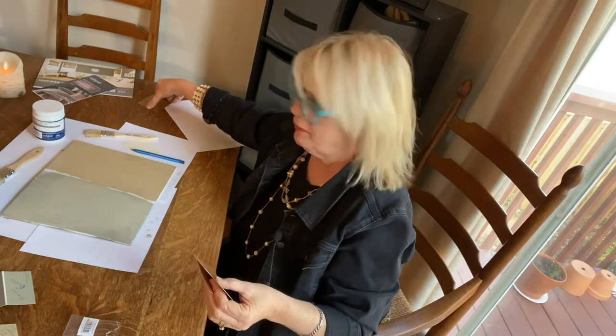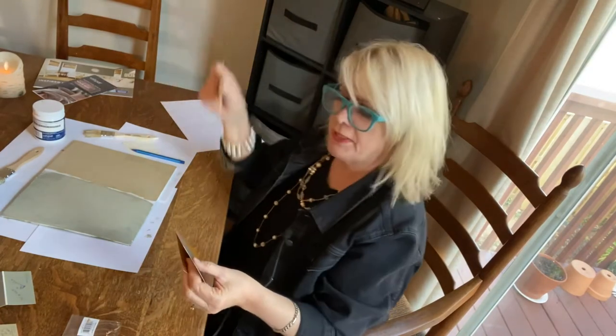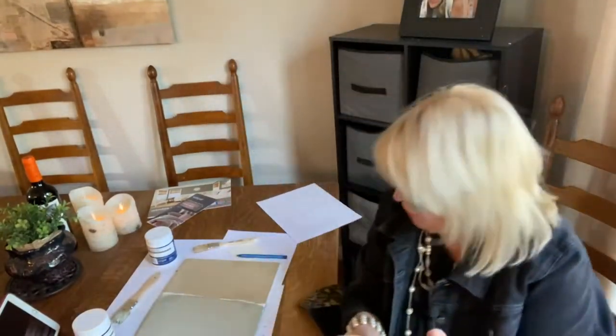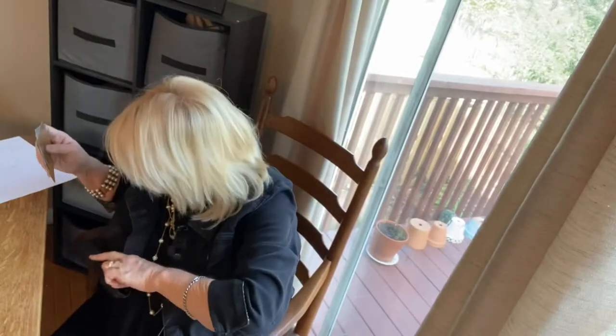You know, the Venetian plaster was in style a little while ago with the Tuscan trend. There was a guy on YouTube who did a wall — he painted it with primer, then painted it a mid-tone dark gray and then wiped it off. And I loved it. It kind of reminded me of this a little bit.